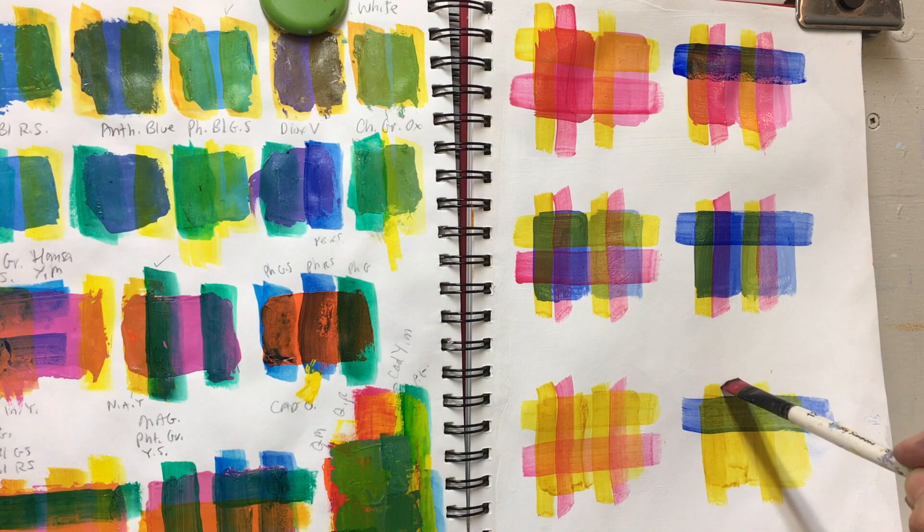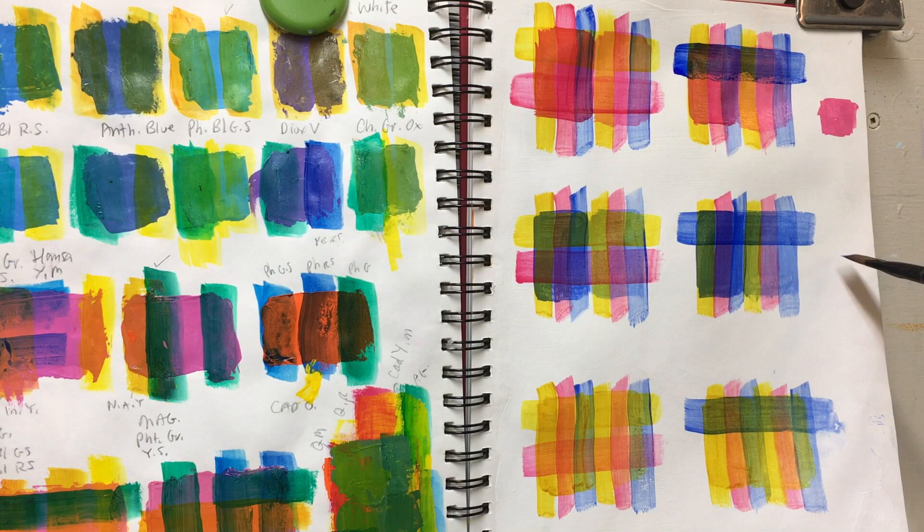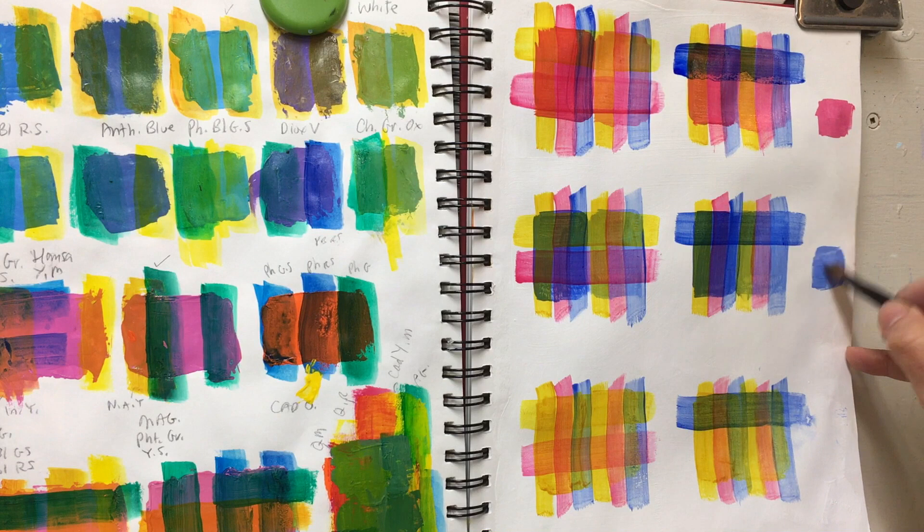Notice how bright and clean these glazes of colors look. To the paint I've added a mixture of one-third glazing medium with two-thirds GAK 500, which is a version of acrylic polymer medium — I always use the gloss version. Acrylic glazing medium is a retarder, and we want to be careful not to use too much, which is why I mix one-third of it into two-thirds of the acrylic polymer medium.